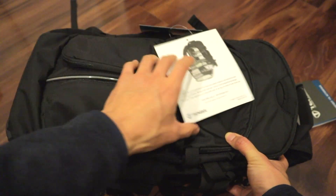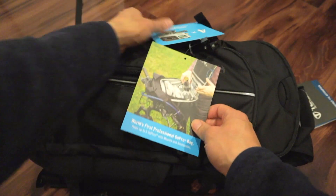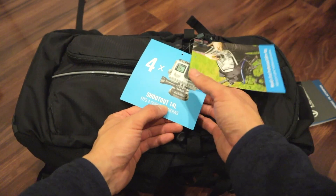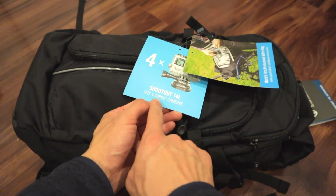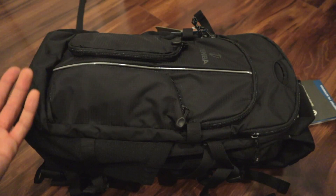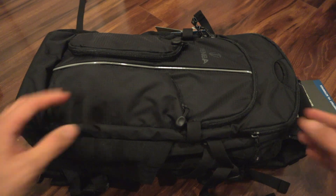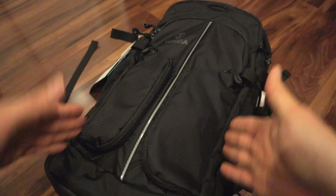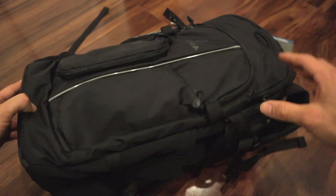There was a sale, so I purchased the Tenba GoPro bag. This is the Shootout 14L. It fits four GoPro cameras. This was released a while ago, but I just bought it because it was on sale. It's got a thin, long profile, which I like.